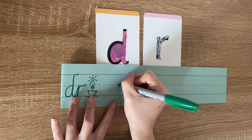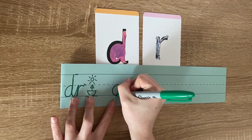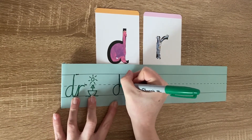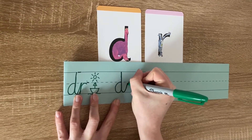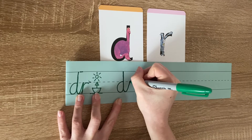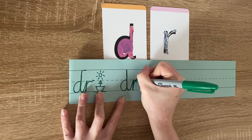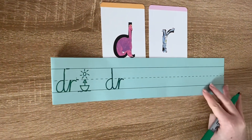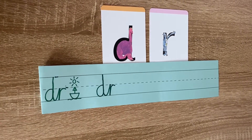So you start at the invisible line. You go around the dinosaur's bottom, up its tall neck, down to its toes. Sweep your arm up to touch the R, down the robot's back, and curl over its arm. Did you see there that I did not take my pen off the paper once when I was joining a D and an R together?